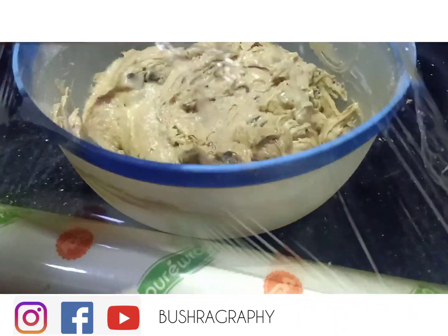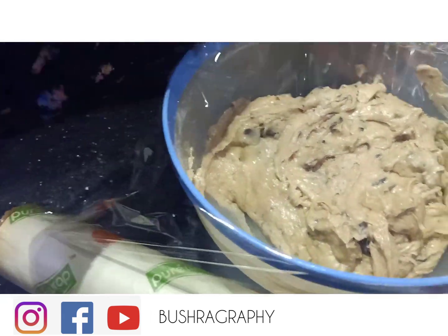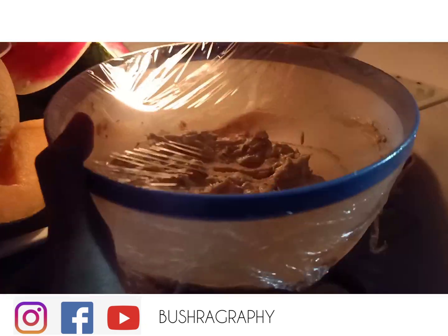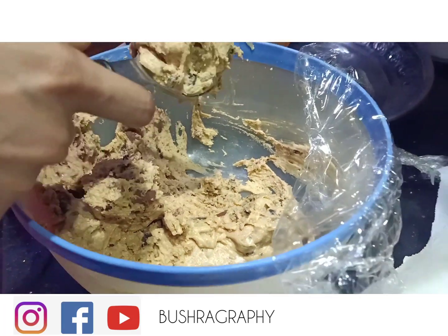I am going to fold it in now. Then I have cling wrapped it and we will refrigerate it for 3 hours. We do this so that the consistency sets and it will come into a ball shape. I am scooping it with an ice cream scoop.